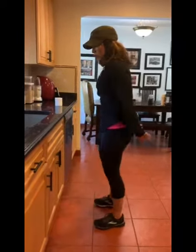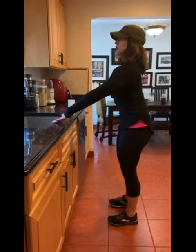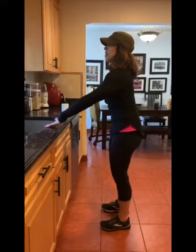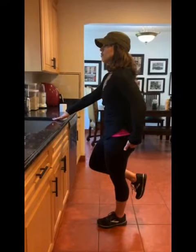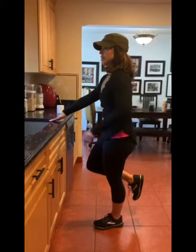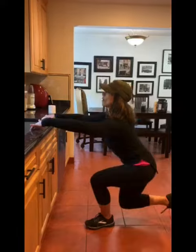Okay, so what you're going to do, you're going to grab your kitchen sink lightly, you're going to stand up nice and tall, chest up, and you're going to raise one leg and sit back on the heel of the glute that we're working of that leg. Right here, core tight, right back down.